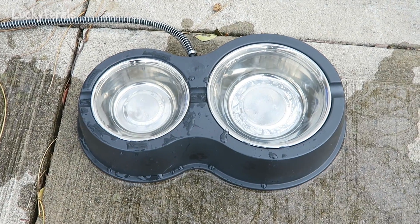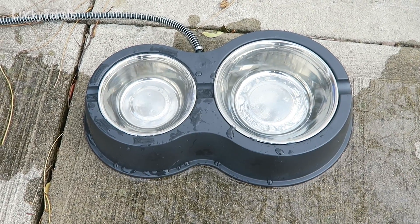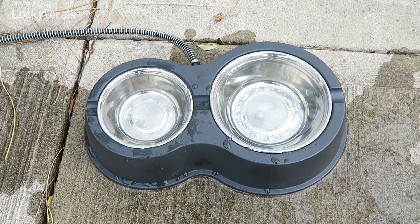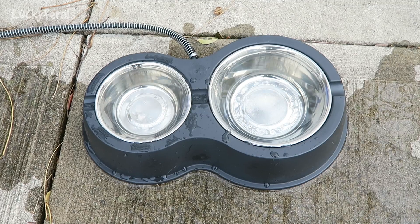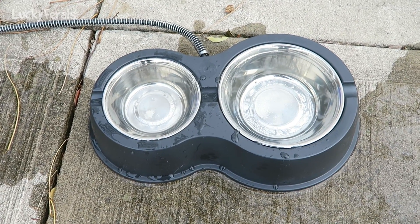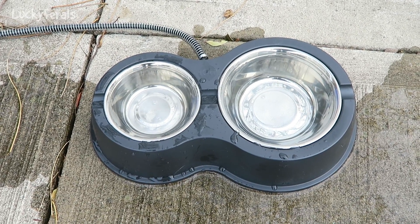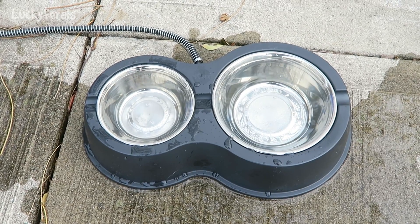It is now the next day. I came out to refill the bowls and they did not freeze overnight — and it was about 20 degrees last night. I refilled them with some warm water from inside. This little Thermo Kitty pet water and food heater works really great.